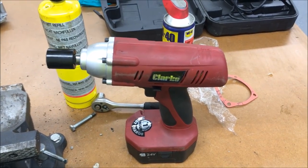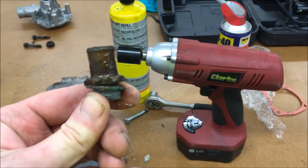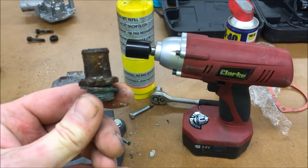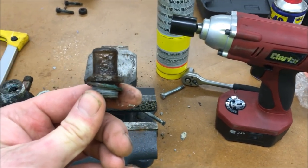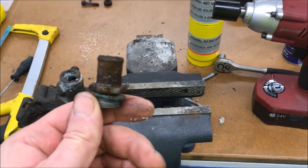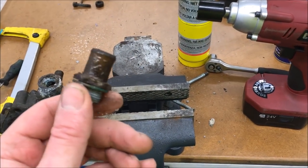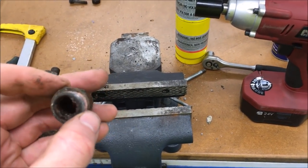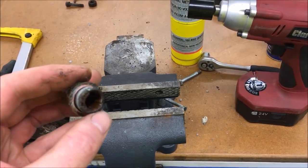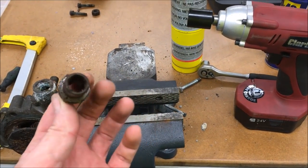I love impact guns — literally put it on, bit of WD-40, gave it a quick blast and it spun that out no problem, no damage whatsoever. I'm going to put that in the blasting cabinet and see if it comes up nicely. Even the copper washer looks like it will clean up, and with a bit of Hylomar Blue or another sealer it should be absolutely fine. Result.